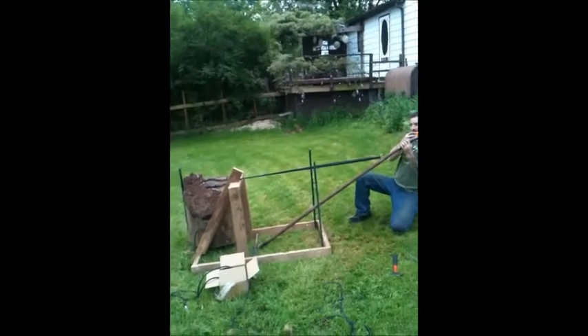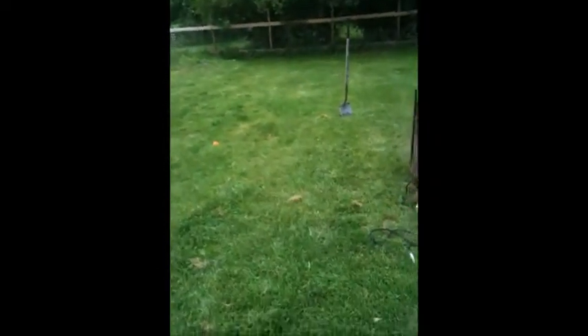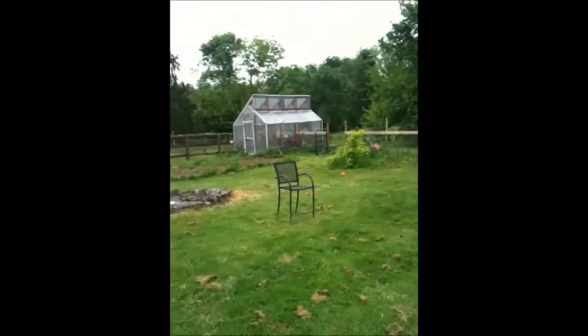Test firing one — fire! Direct hit! Test firing two — ready, fire! Direct hit again!